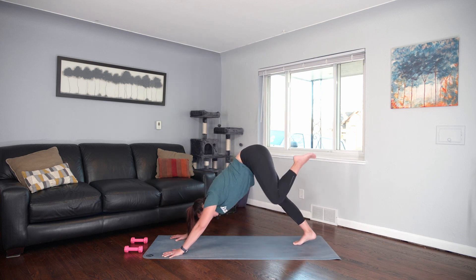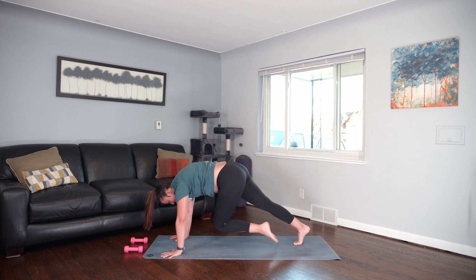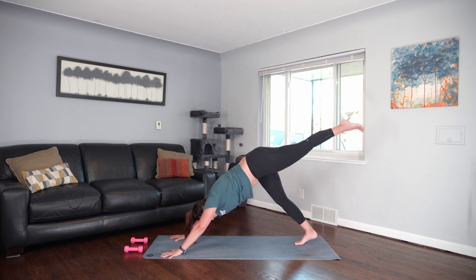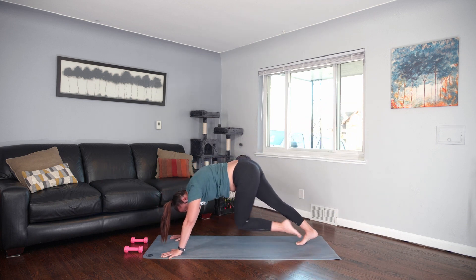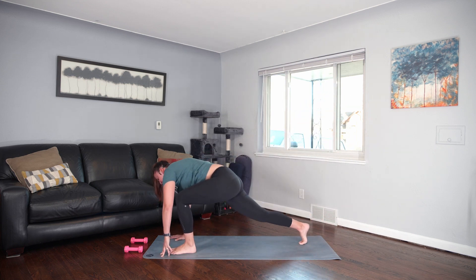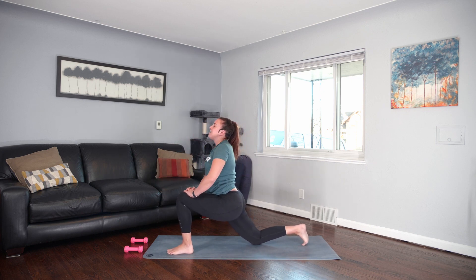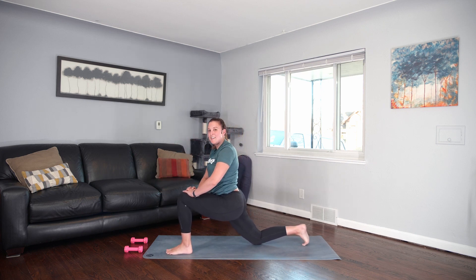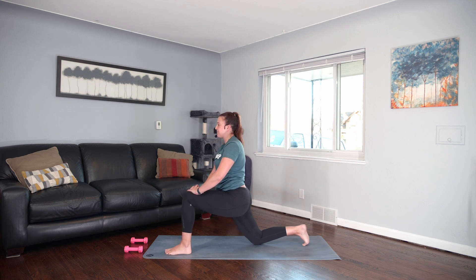Lift your right knee up — down dog twist. Lift the left knee high. Knee to nose, shift forward. Exhale. Three-legged dog, fully extend. Inhale. Exhale, knee to nose. Once more like that. Exhale, step all the way through. Right knee down. Climb up onto your left thigh and just find a little pulse in and out. Make sure your left heel is underneath the knee. And then hold this last one down.